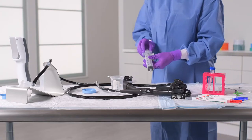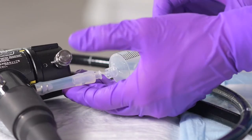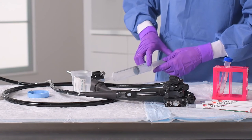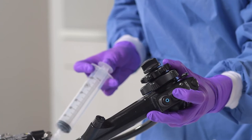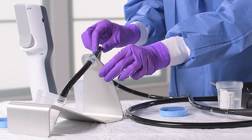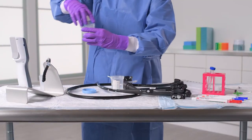Next, detach the syringe from the connector and draw in 60 cc's of air, then reattach to the connector. If using the plug, press down on the syringe to push air through the endoscope. Otherwise, press down on the suction valve while pressing down on the syringe. This air flush will push any rinsate remaining inside the endoscope into the collection container. We have another sample to collect, so for now, securely cap the sample collection container to maintain sample integrity until we are ready to test it.